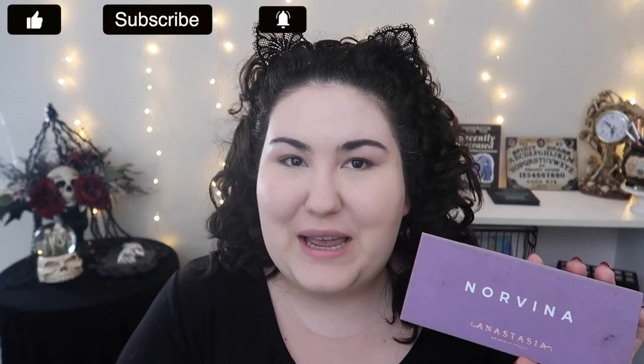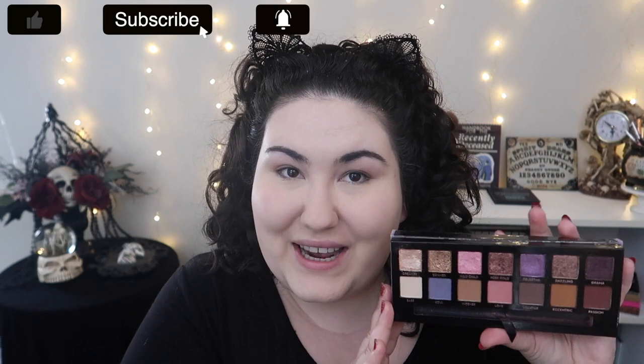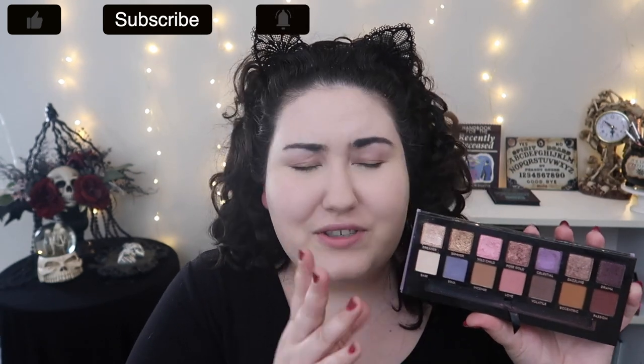Hello guys, welcome back to my channel, or if you're new, welcome! My name is Monica and today I'm going to be doing another full face palette challenge. Today I'm going to do my full face of makeup using only the original ABH Norvina palette. This is a gorgeous palette and it is going to be a slight challenge. There are some shades in here that I think might be easy to pick out for bronzer and contour, but for my brows and some other things I think it's gonna be a little bit of a challenge.